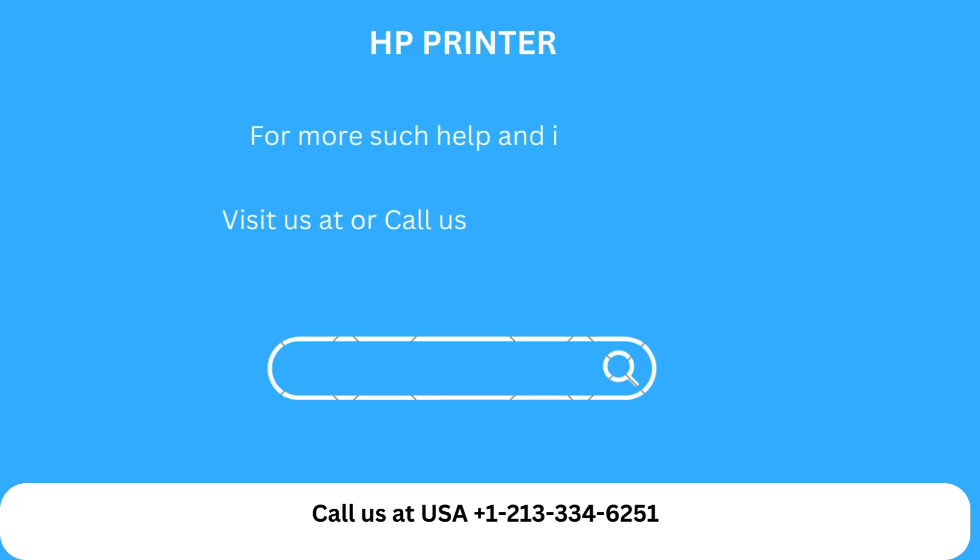For more such help and information, visit us at or call us at USA +1 213 334 6251.